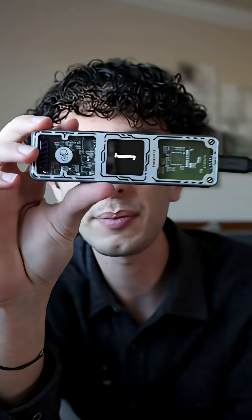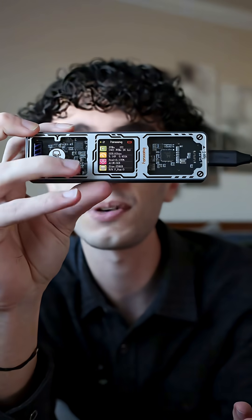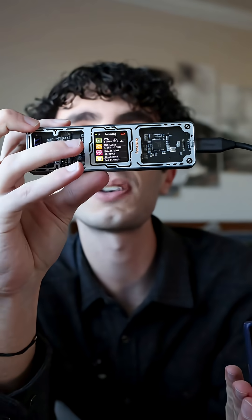Once it powers up, you can see different information like read and write speeds, temperatures, and the current data transfer speeds.